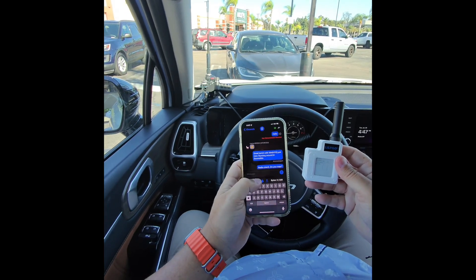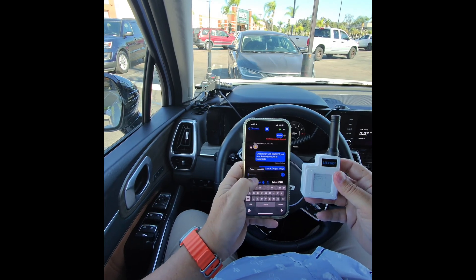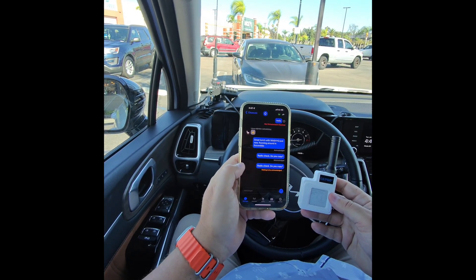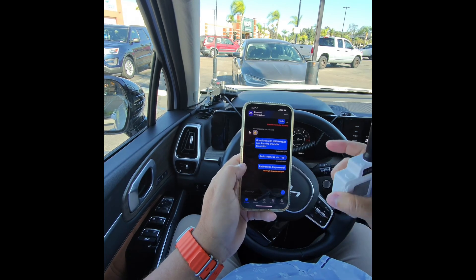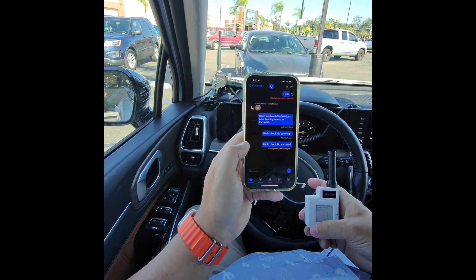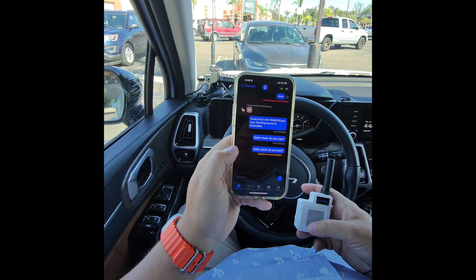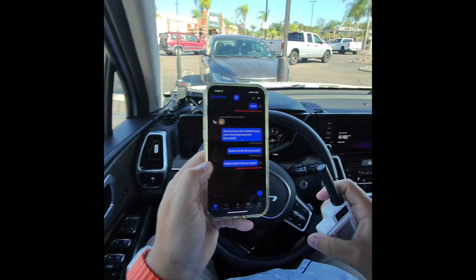I'll go ahead and do the same message. Radio check, do you copy? Waiting to be acknowledged. There's the Discord going off, my Ring app going off. And it says max transmission reached.